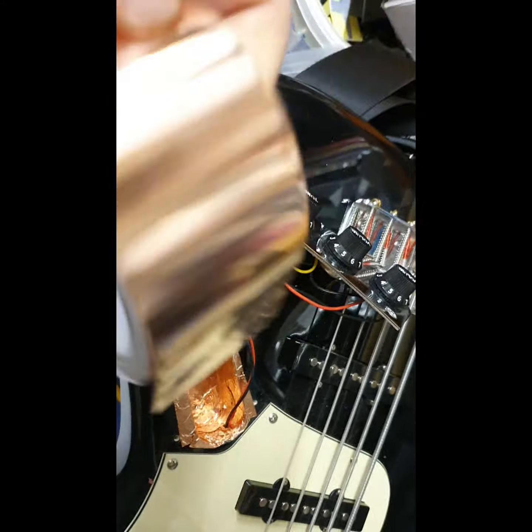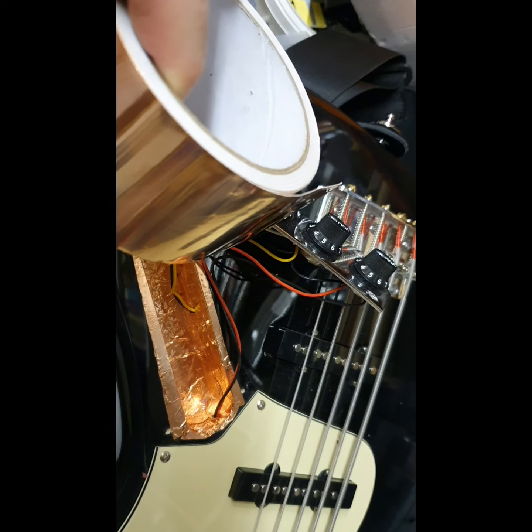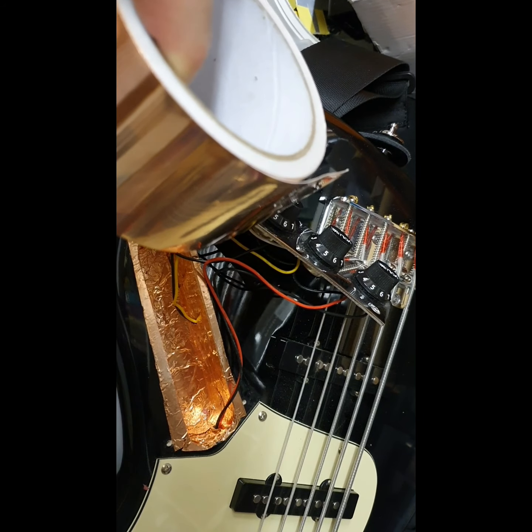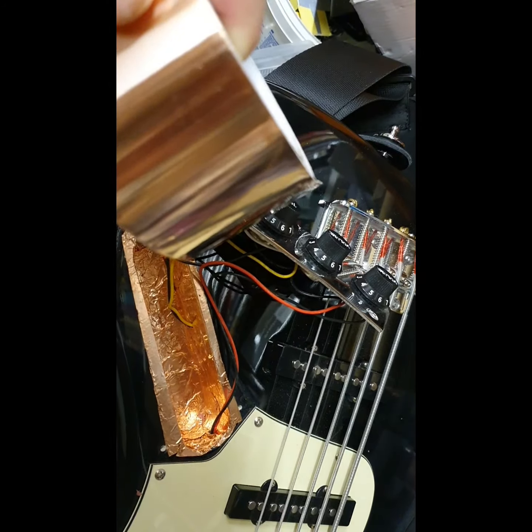So what we've done: we've used this copper tape — this is the kind that has adhesive that's also conductive. You can test that by sticking a couple of strips on top of each other and using your continuity meter to check for beeps.